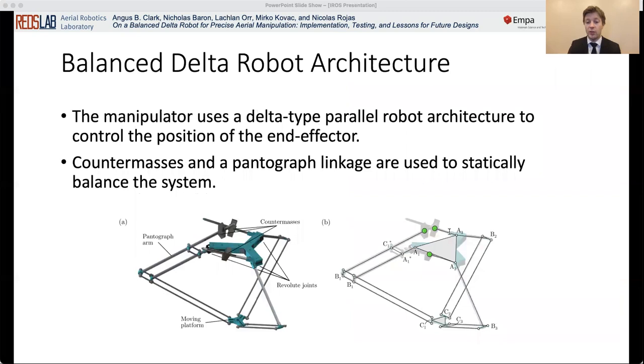The manipulator uses a delta type parallel robot architecture to control the position of the end effector. The end effector has three degrees of freedom: translations along the x, y, and z axes. A system of counter masses and a pantograph linkage are used to statically balance the system. The masses are positioned such that the position of the center of mass of the system is constant for any trajectory of the end effector, such that the total linear momentum of the system is zero.